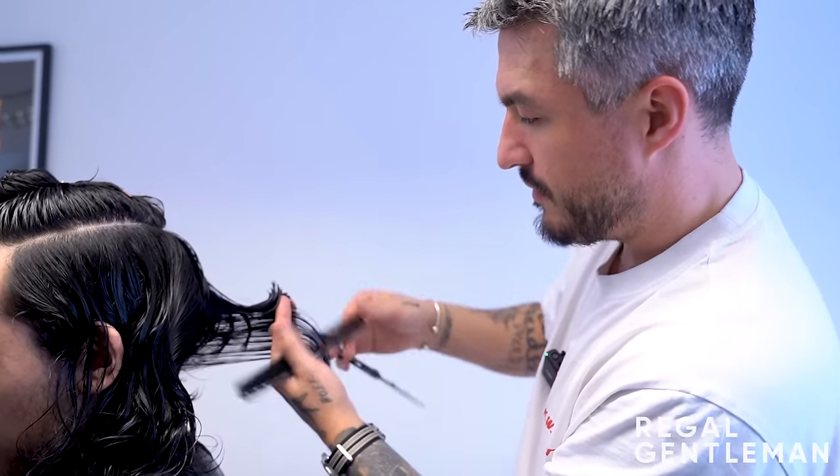Taking sections back to the recession point, working on a slightly diagonal angle, the barber finds the guide from the bottom section and removes length while working up into the top. This creates shape so the shorter top hair falls into the sides rather than over them, which when brushed back creates more flow and separation. He works the same angle on both sides.